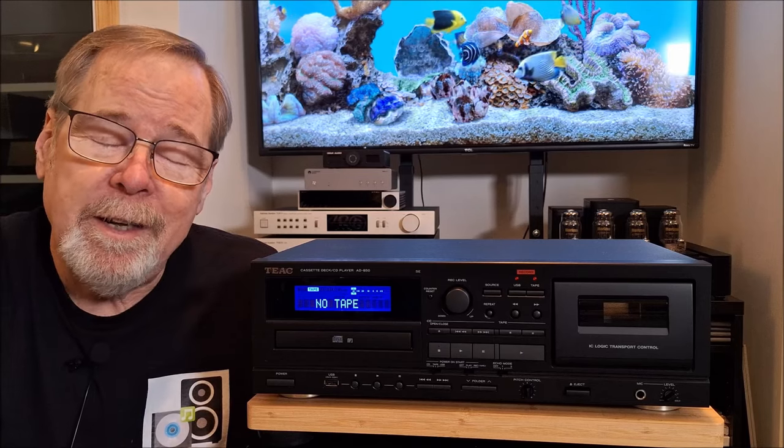Hey everybody, Ed Holmwood, Old Guy Hi-Fi Channel. I hope everyone's doing well today. Today we're going to take a look at a really interesting product, the TEAC AD850SE. It's really, really fascinating. So I suggest you sit back, relax, and we're going to talk about this crazy mashup of a machine.